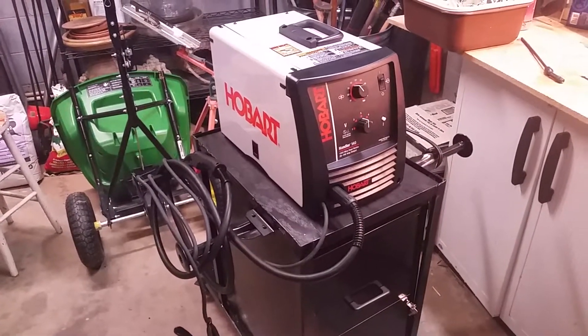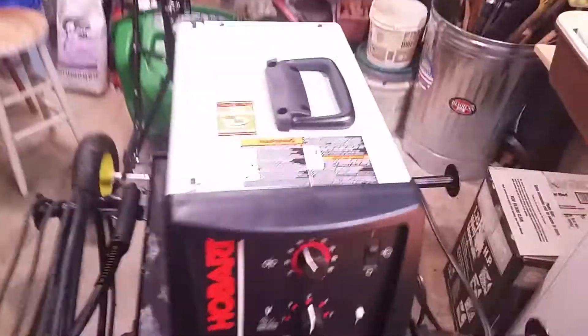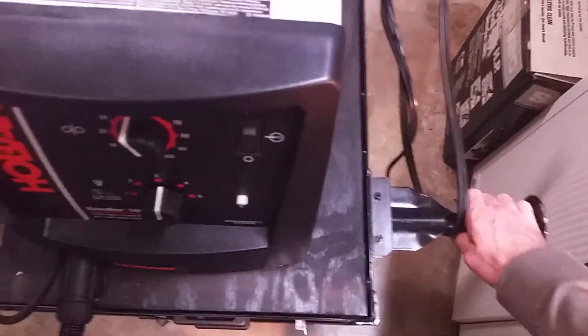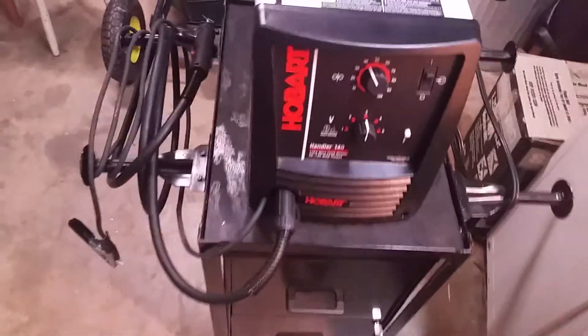Now there are three things I wish I'd done differently on this cart. The first one is to add a handle, because it's no big deal to just wheel the whole thing around using the handle on top of the welder, or to just use these little things here like handlebars. But I might add on a handle at some point so it's a little easier for maneuvering.